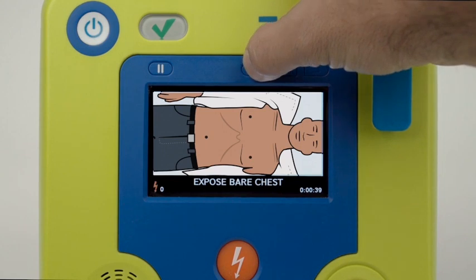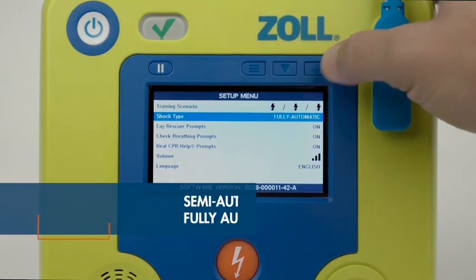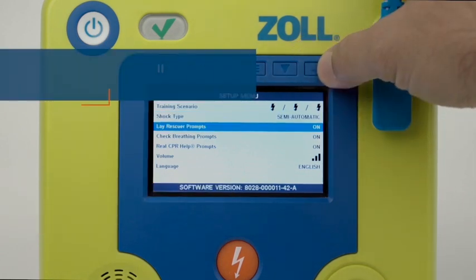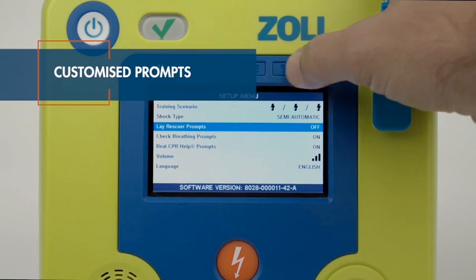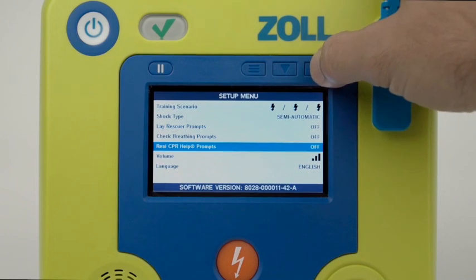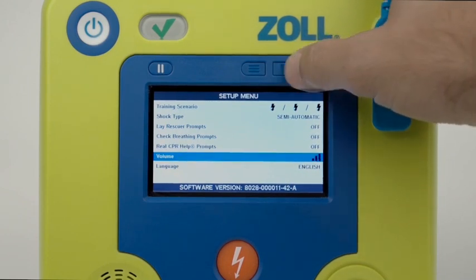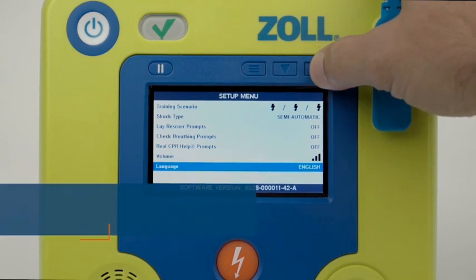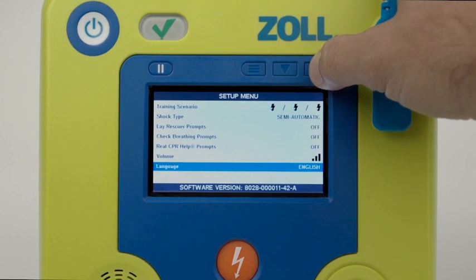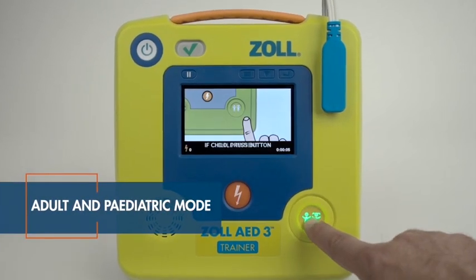All options are configurable on the trainer itself. One trainer can be used for both semi and automatic modes. Prompts can be customized to match protocols and clinical device configurations. Volume is adjustable to suit any training environment. Flexible language options offering up to three languages per device. Adult and pediatric mode is also configurable.